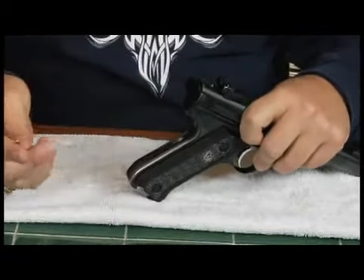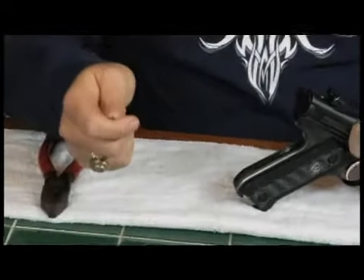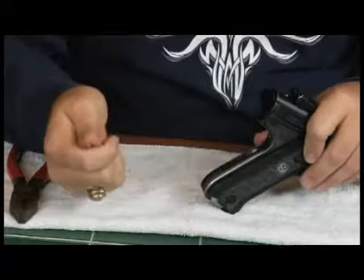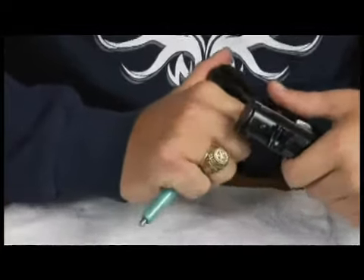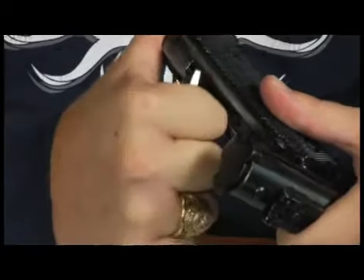We're going to take a small flat blade screwdriver and I'm just going to cup it inside my hand to protect the firearm from the screwdriver. Then I'm going to insert the screwdriver behind the lever and pull the lever out.